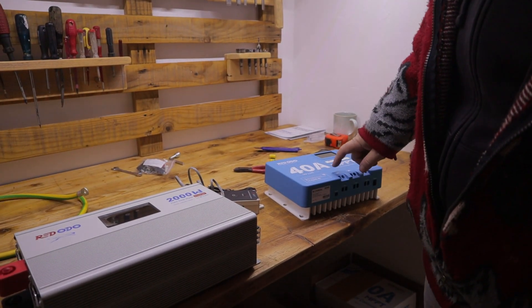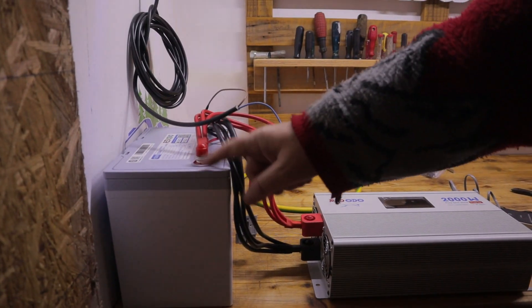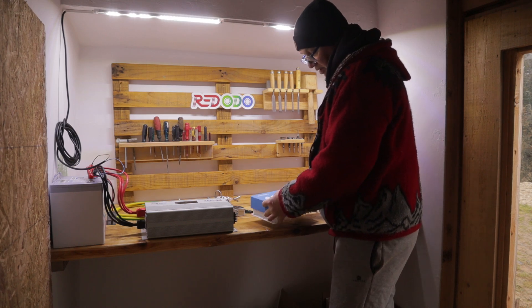From the solar to the solar charger controller — it is 12 or 24 volts. That means for 12 volts we can put maximum 600 watts of panels on this solar charger.